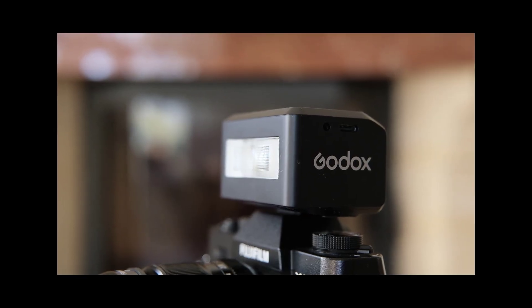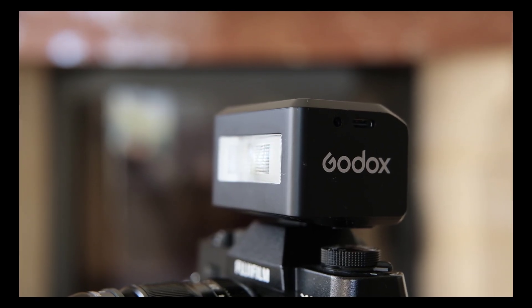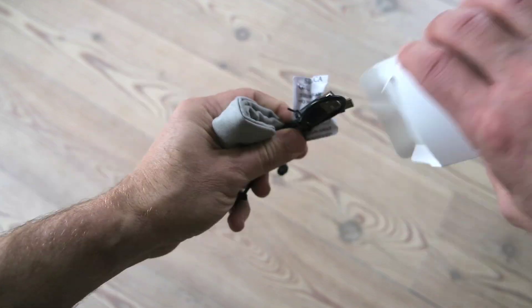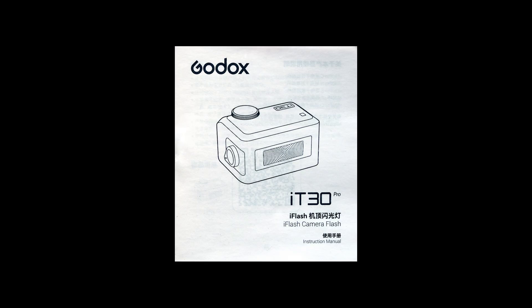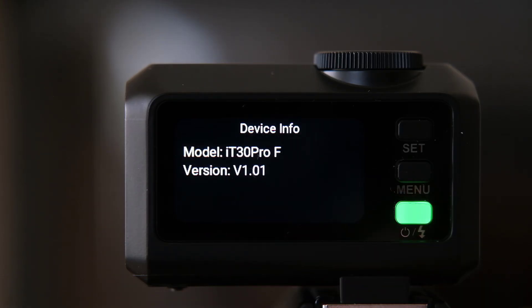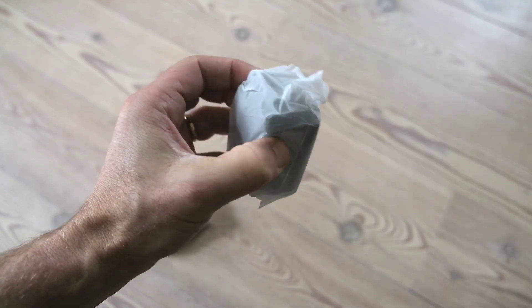For transparency, this flash was sent to me free of charge, but as always, you get an honest review from me. The flash comes in a small package with a carrying bag, charging cable and manual. The manual took me 5 minutes to read and was actually helpful. It mentions a firmware upgrade, but the company does not recommend doing that right now, so best leave it. Everything works fine out of the box.